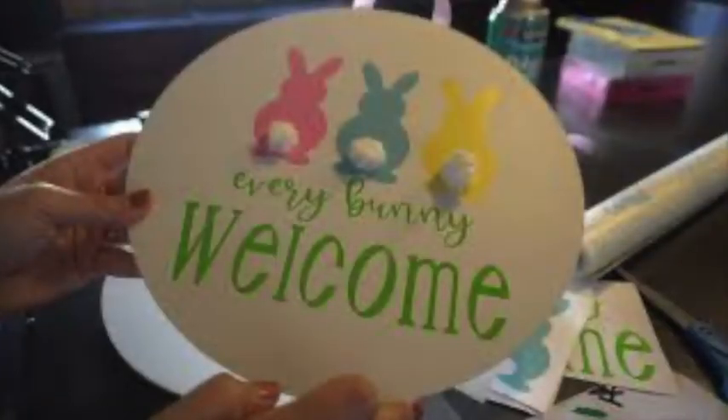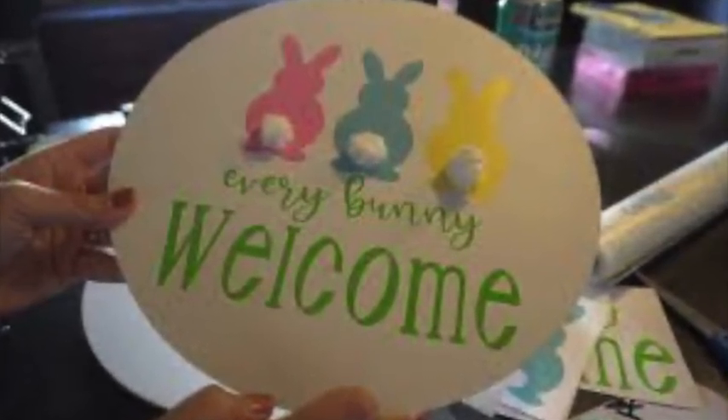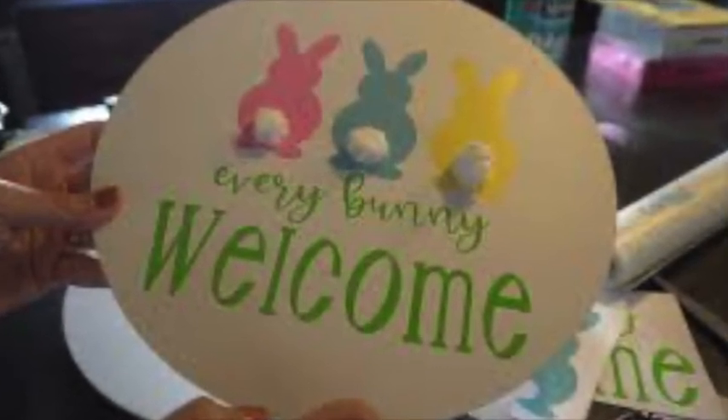I also used the chalk paint for a base and put vinyl over on top of it, creating this Easter welcome sign. The possibilities are endless and you don't have to make just signs with this, but these are just a few examples.